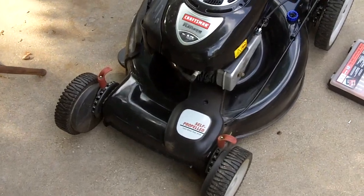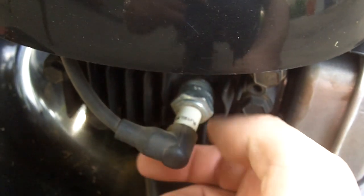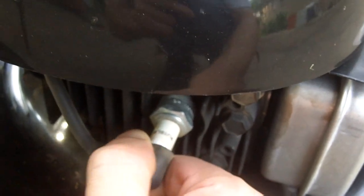First things first — before you do any kind of work on your lawnmower, disconnect your spark plug wire from the spark plug just to prevent accidental starting. First we'll need to take this belt cover off; it's held on by this bolt right here and it's a 5/16.